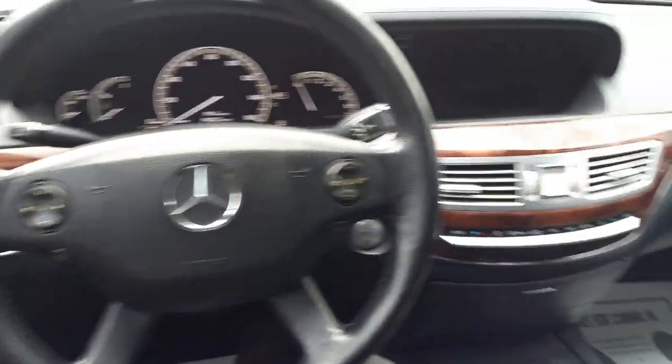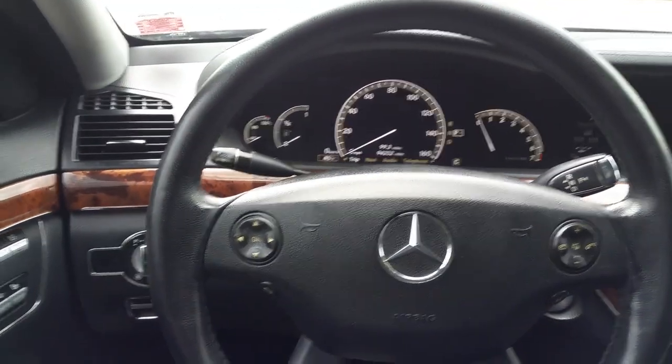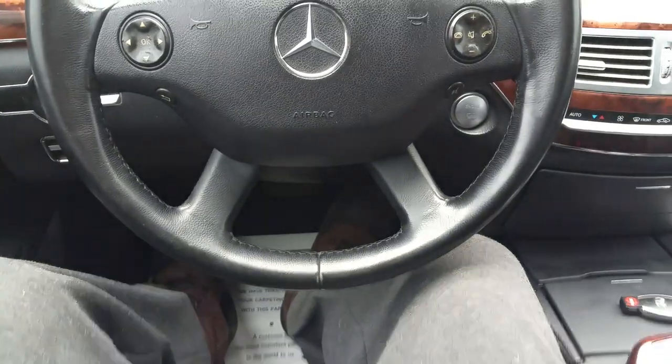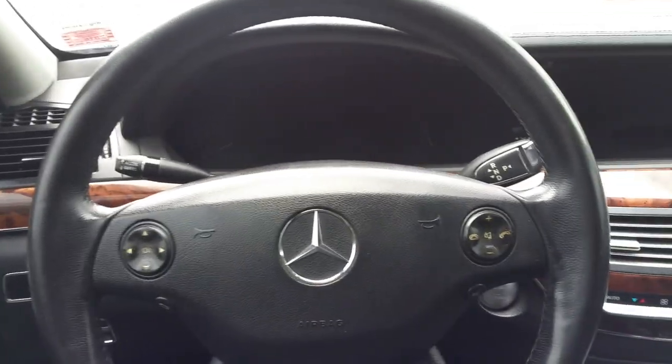This is the part 2 video for my 2007 Mercedes-Benz S550 being sold on eBay. We'll do a little video showing the inside of the car, showing all the car's features and that everything works — because everything does. Then we're done with that, we'll do a fast test drive.